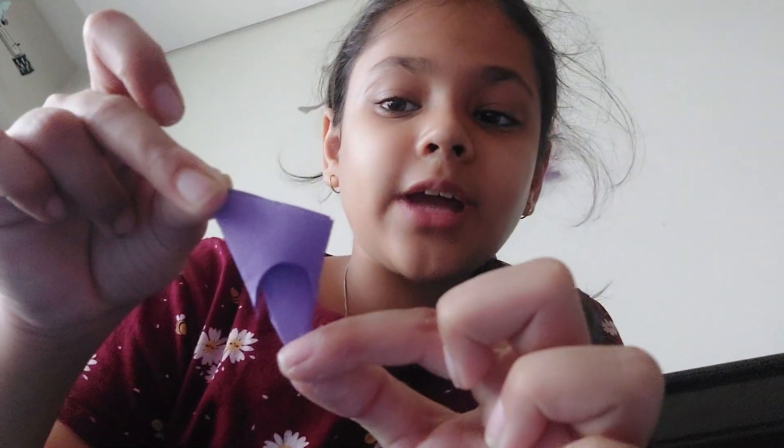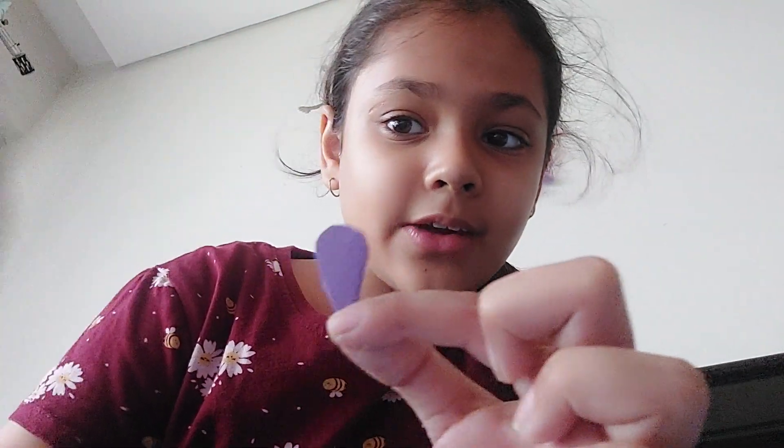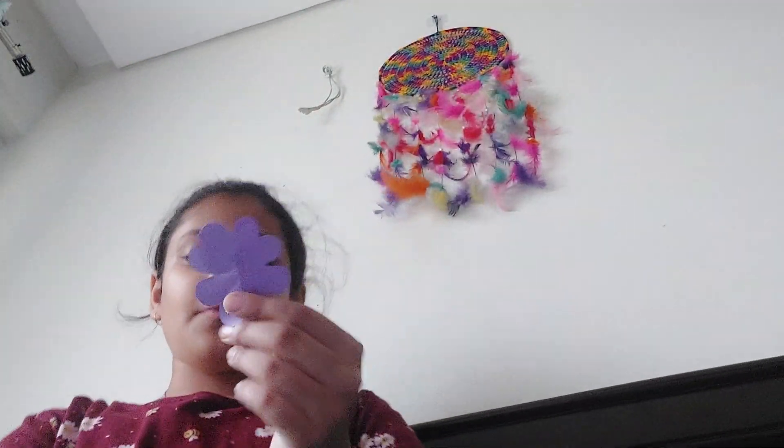Out of the triangle I just cut out this shape, and then I open it. Open it. And last open. So now you'll have a flower.